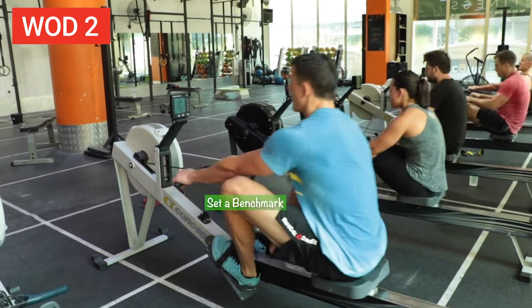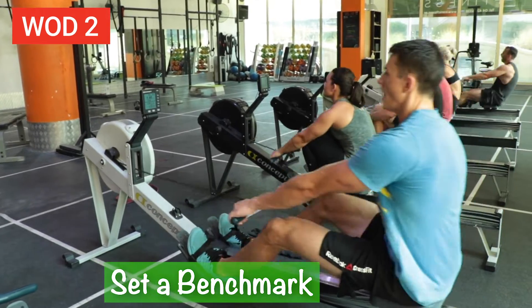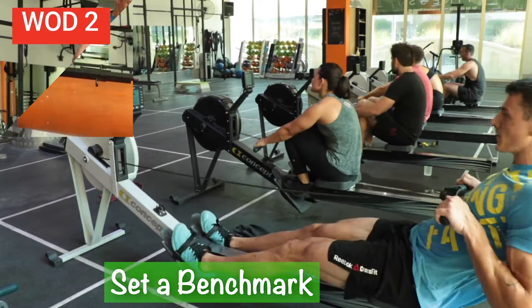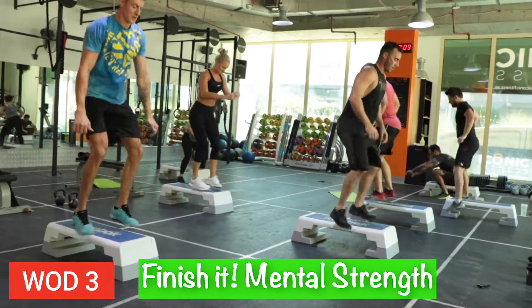On the second workout, your 2K row, you're just trying to set a benchmark so you know where you are with two kilometers, and hopefully as you get fitter, you can improve. Finally, the emphasis on number three — you're just going to finish it. Mental strength.